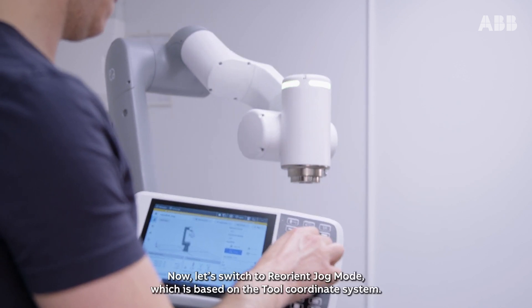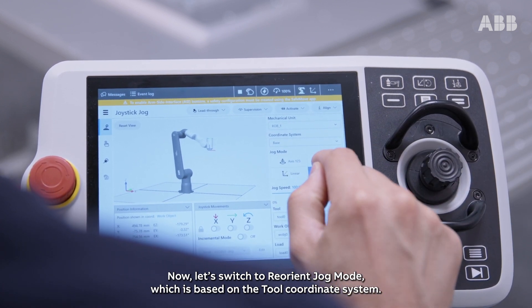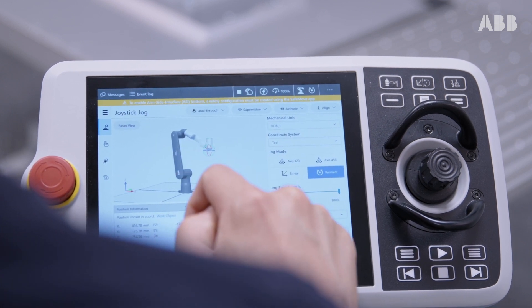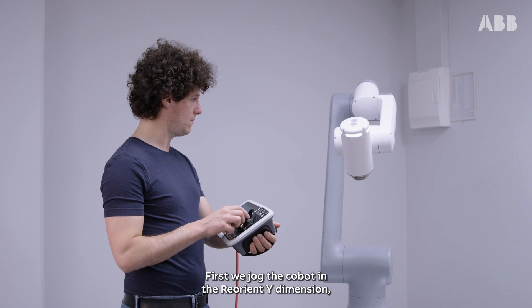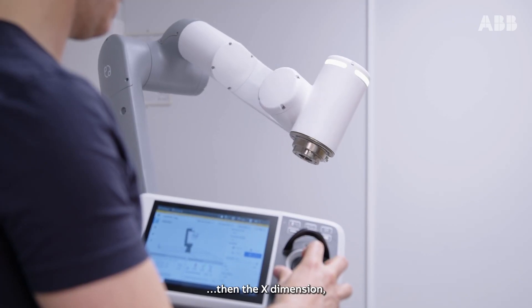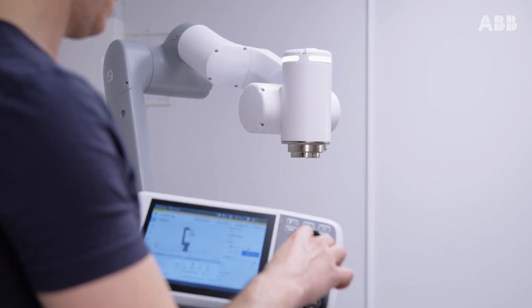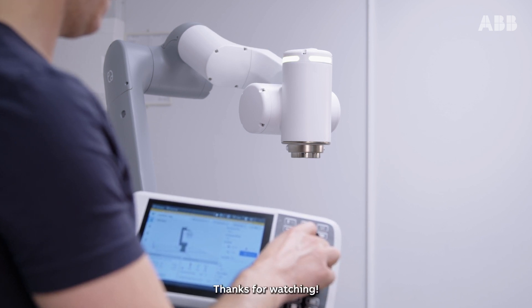Now, let's switch to reorient jog mode, which is based on the tool coordinate system. First, we jog the cobot in reorient Y dimension, then the X dimension, and finally the Z dimension. Thanks for watching.